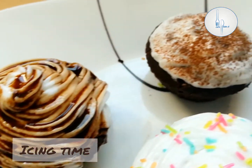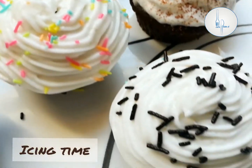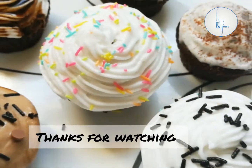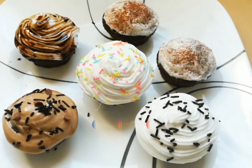Hope you all try and enjoy this simple recipe! If you like this video, please share it among your dear ones. Thanks for watching, take care, bye!